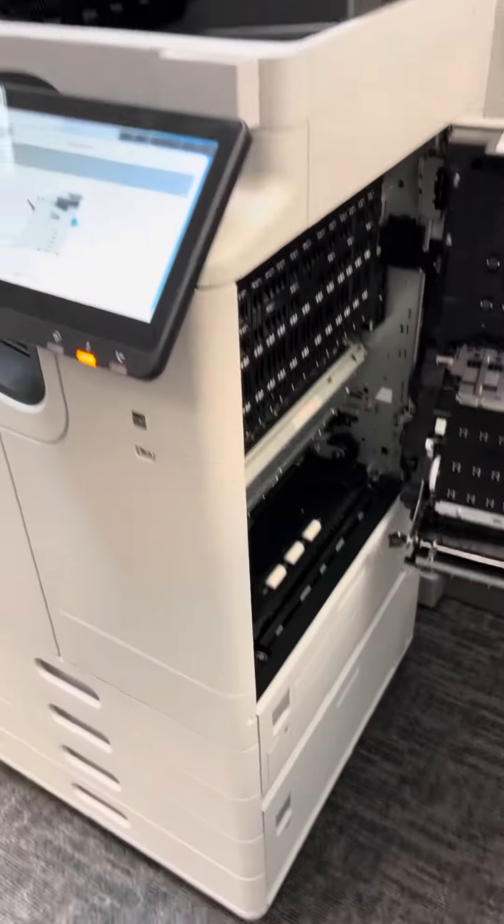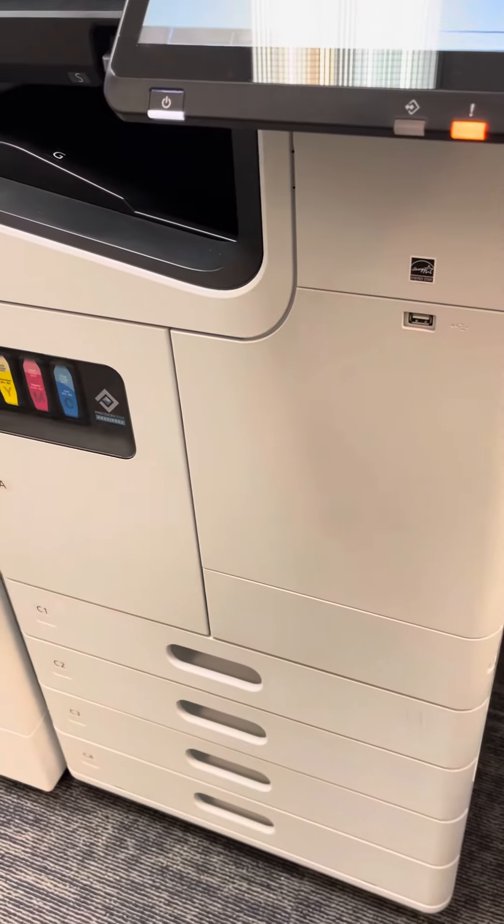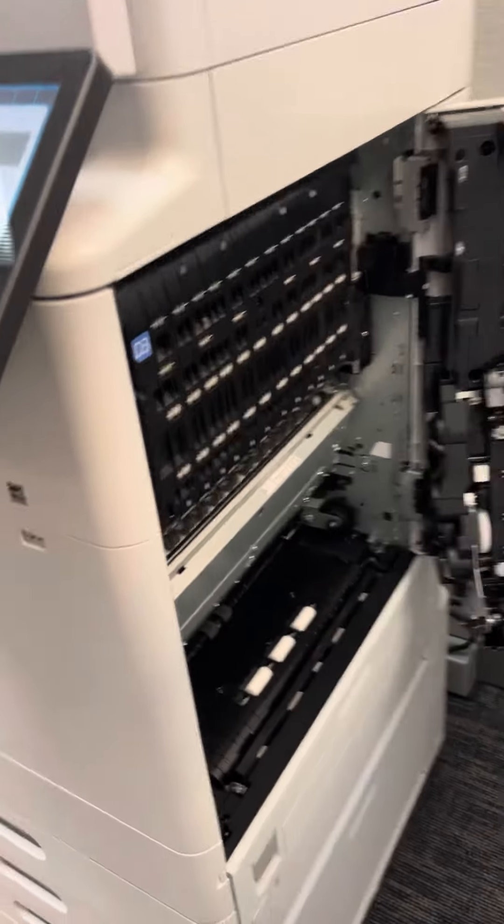The only area is this area here, which is your print engine. So this is the industry's only direct printing system where the paper comes out of the tray, comes up immediately to the right, gets printed on, and comes directly out of the machine.